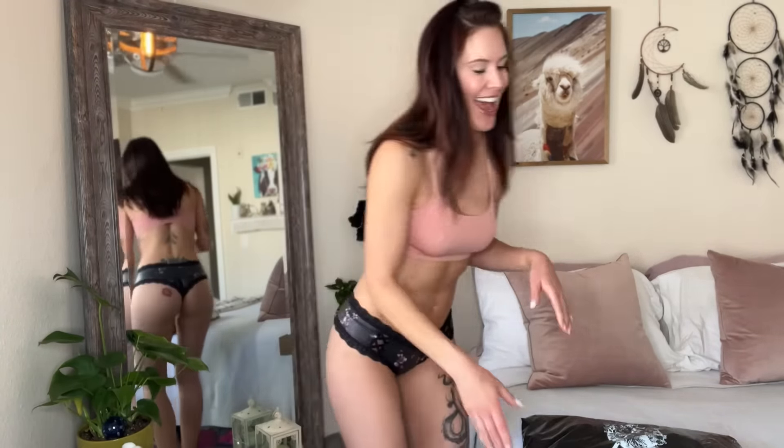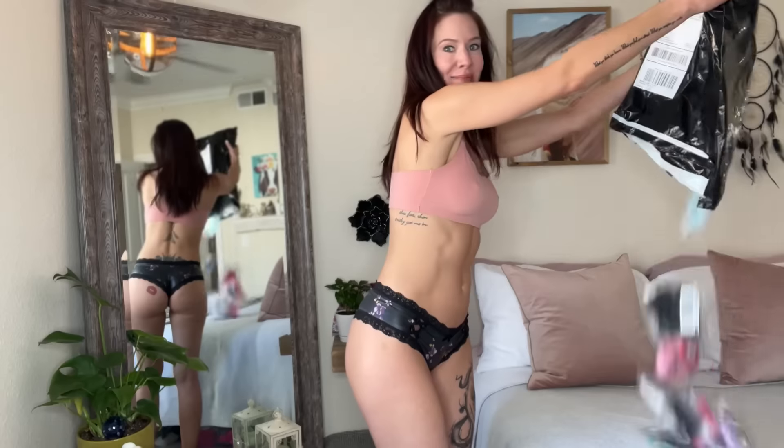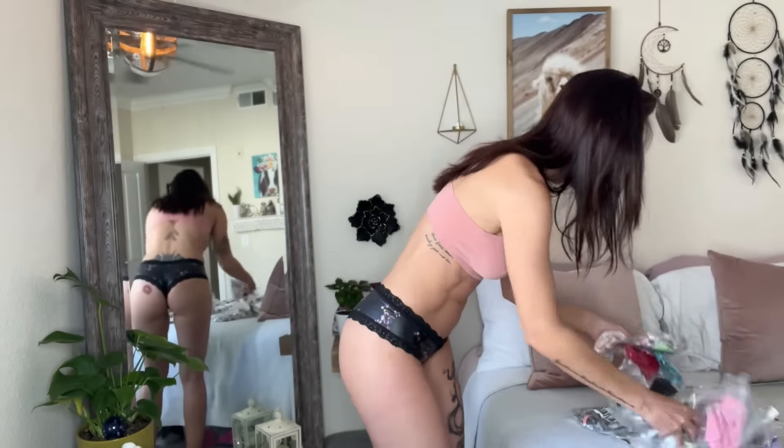Hi friends, Kiki Marie here. Thank you so much for checking out my video today. This one is like a classic Kiki try-on video. I got a giant bag of panties from Victoria's Secret, a bunch of thongs. I have recently sold out of a lot of my G-strings and thongs, so I needed to replenish my inventory. This is literally like a giant bag of panties — there are so many in here, I think like 20-something pairs to try on.